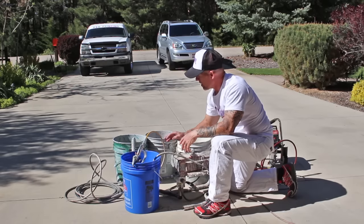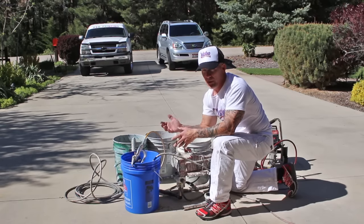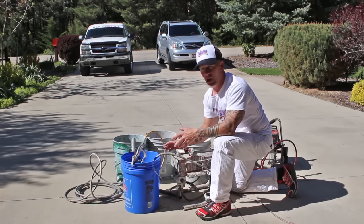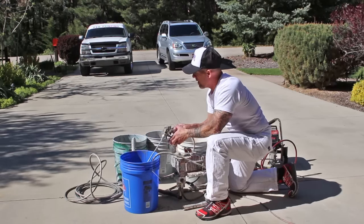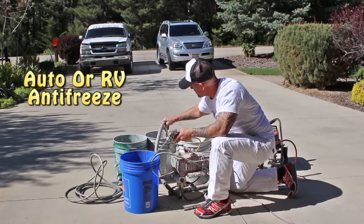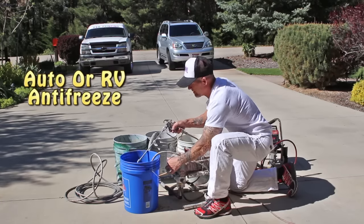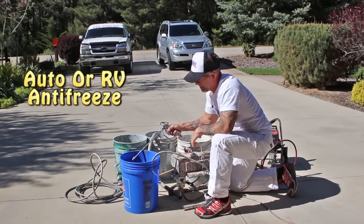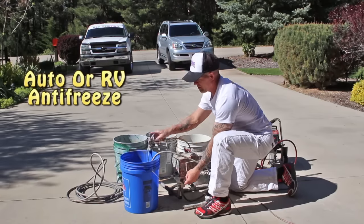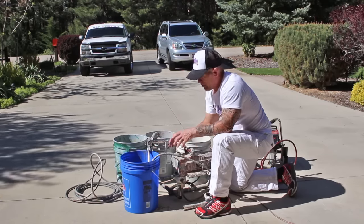Once I get this thing all clean, power shut off — I've got another bucket right here. I actually like running antifreeze into my machine. Up here in the wintertime it gets below freezing and I don't want my machine to freeze, so I run antifreeze, but it also has an anti-corrosive, so in the summertime we actually run antifreeze in our machines also. We just dilute it 50-50. I'm going to drop my intake into the antifreeze and then run it so it comes out the gun and through the prime tube. Once I see the antifreeze coming through, it's all good to go.